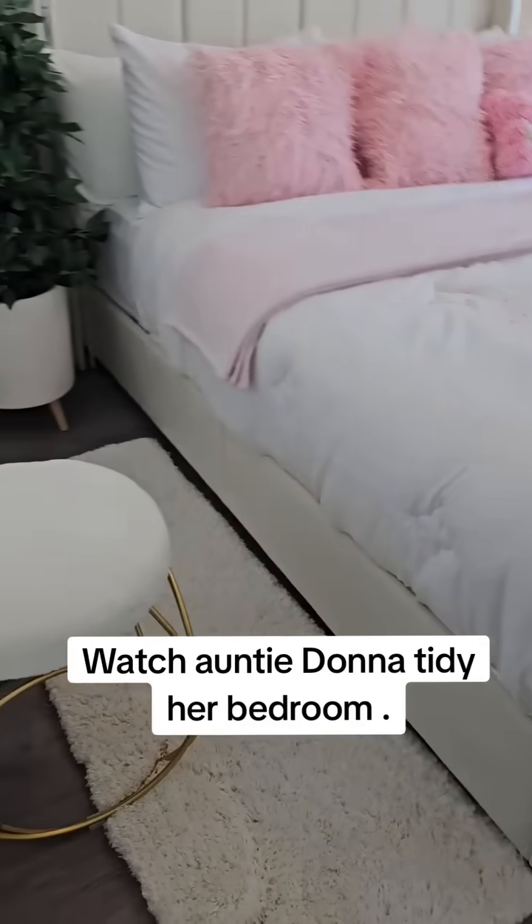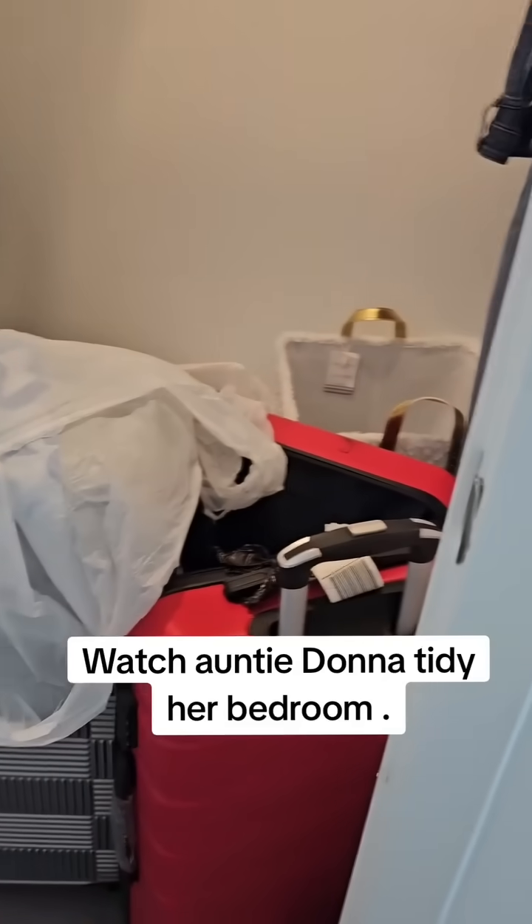Let me show you something. Here is my closet. I need to pack it up.